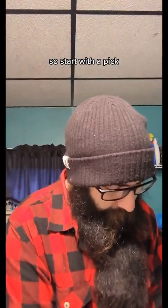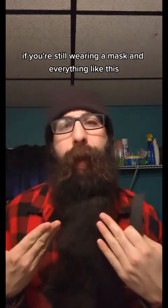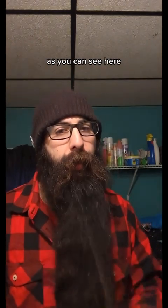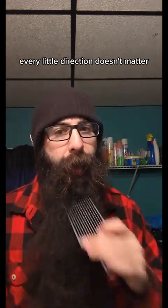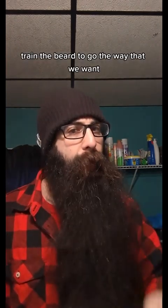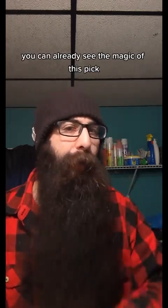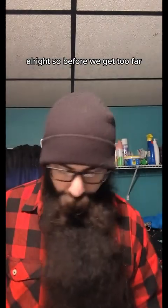Start with the pick. You've got a little indentations, and if you're still wearing a mask, this pick is the magical tool to get rid of those. Just hit it in every direction — it doesn't matter. What we're trying to do is continually train the beard to go the way that we want, train the hair to go the way that we want. You can already see the magic of this pick.